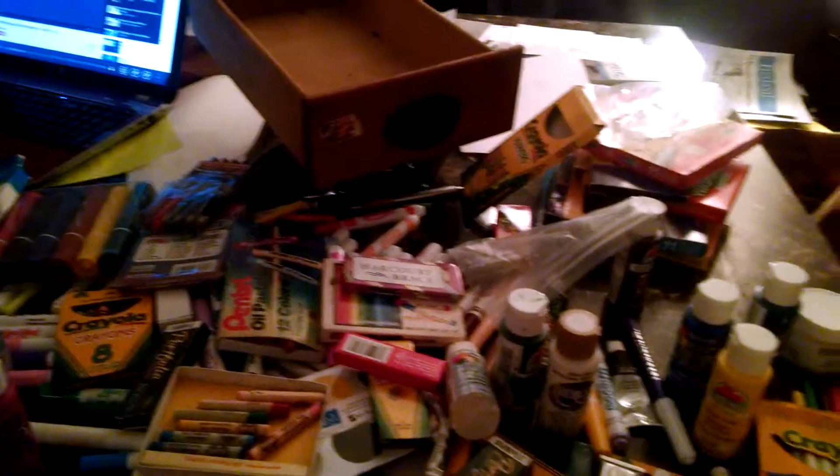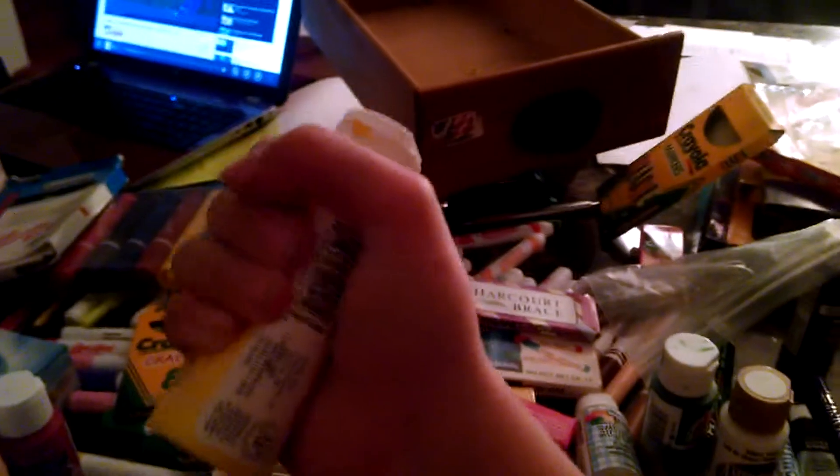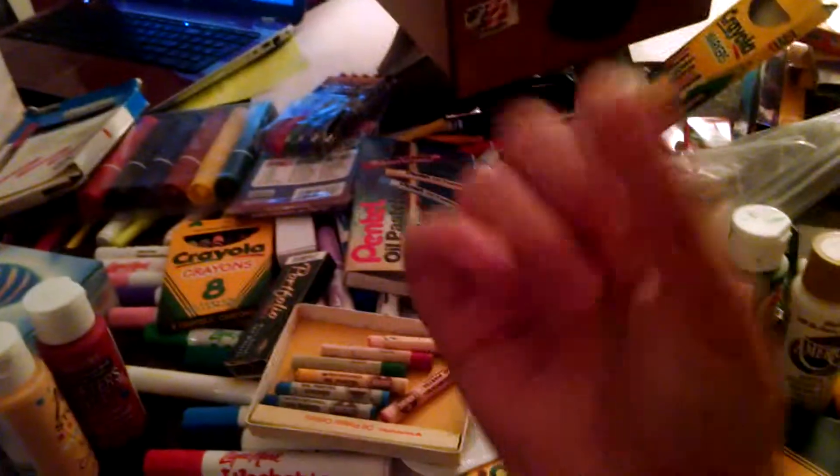So yeah, I'll get to reviewing everything — bye guys! Oh, I have such small hands, like the hands of a child. I need bigger hands! Anyway, bye guys!